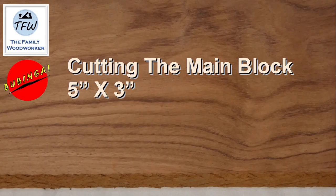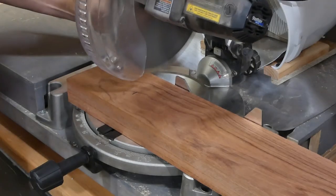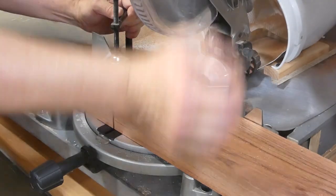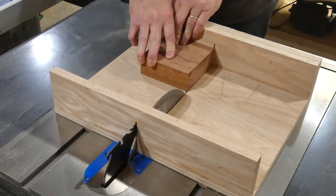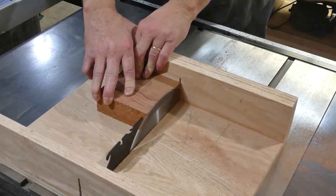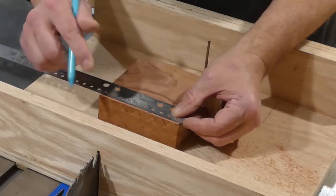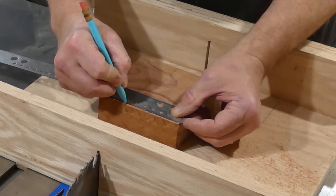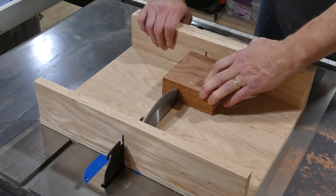My overall block size is going to wind up being 5 inches by 3 inches, but I started with a 5-inch square block. You can't really trust the edges when you get it from the lumber yard, so I'm going to make sure that I've got 90-degree cuts on all four sides. Then we're going to cut the overall shape down to 5 by 3 inches.